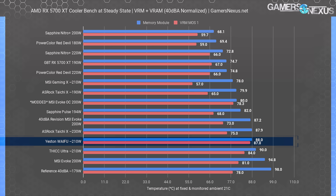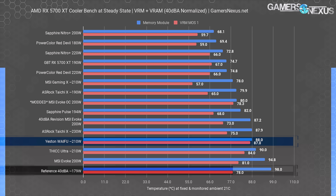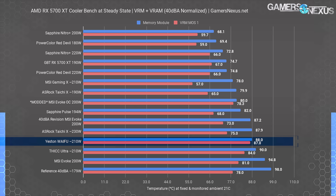We must next look at GDDR6 thermals when noise-normalized, after which we can open up the waifu for inspection. GDDR6 thermals with the 210-watt power budget measured at 88 degrees Celsius, showing that the thick is now on top of the waifu thermals. The 88-degree result puts the waifu between the worst models, besting only the inferior reference design and the original MSI Evoke design when normalized to 40 dBA. The delta between the Yestin card and the reference card is still wide at 10 degrees Celsius, but we believe it would be enough to encroach upon unsafe GDDR6 thermals in a sufficiently warm operating environment.